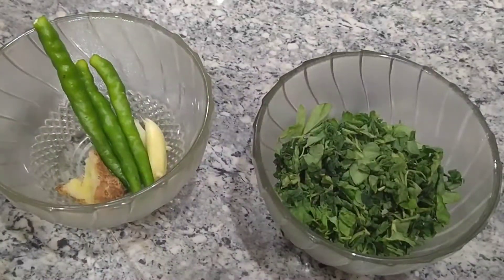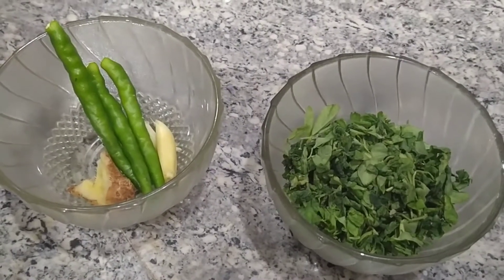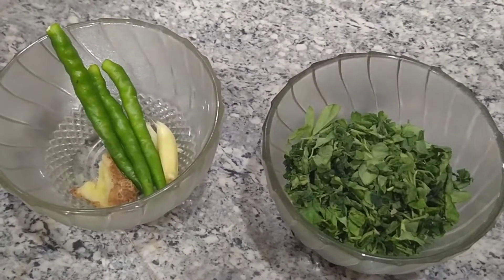I will add a chili and garlic ginger. Add 2 garlic and small-sized ginger.